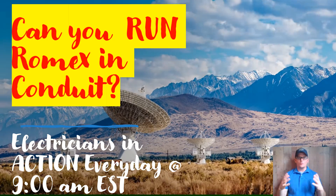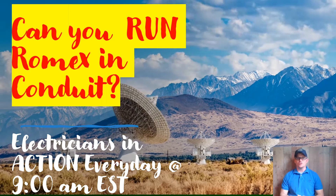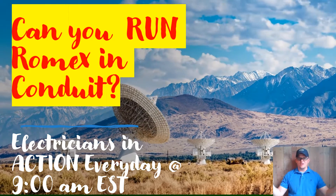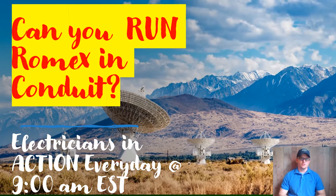The short answer is yes. And remember, when I say Romex, I'm loosely talking about NM Cable — Romex, whatever brand that you use — the regular, typically residential wiring that we use every single day if you're doing any type of residential or multifamily dwelling unit.